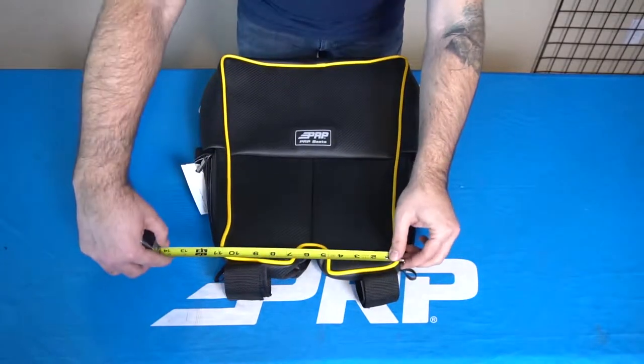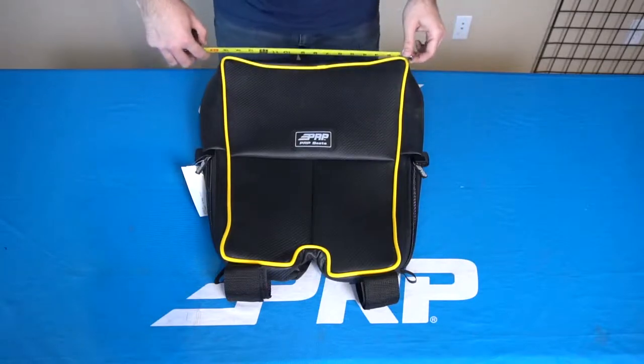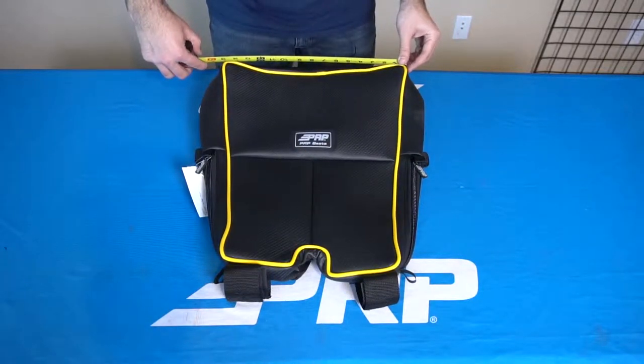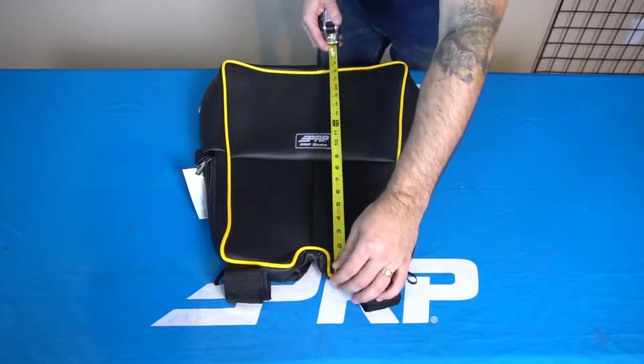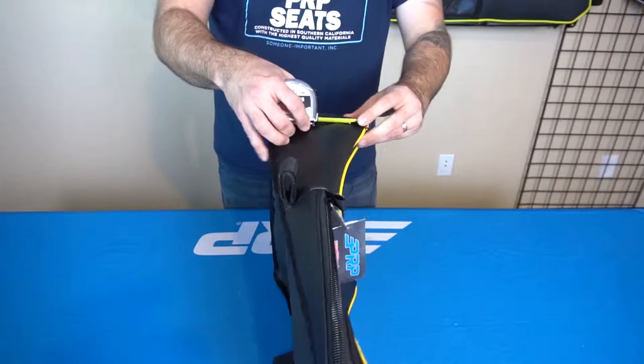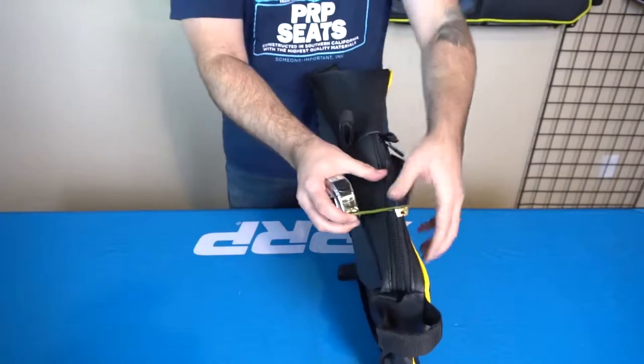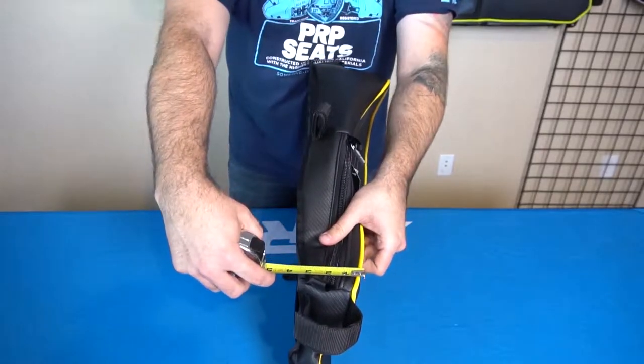The overhead bag here measures 11 inches across the front, and 15 inches across the back, roughly about 19 inches long. It does taper near the back, so in the back you're gonna be around six inches deep, and in the front you're roughly three inches deep.